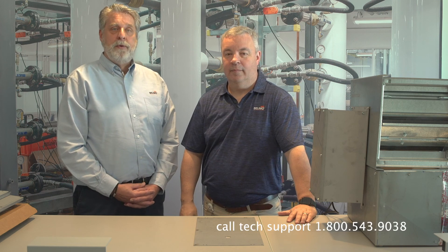Thanks for that great demonstration, Jeff. If you have any questions, you can call Belimo Technical Support at 1-800-543-9038, or you can go to the Belimo website. Thanks for watching and be sure to like this video.